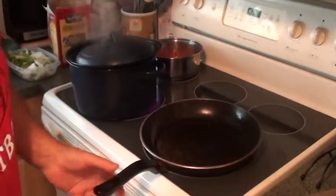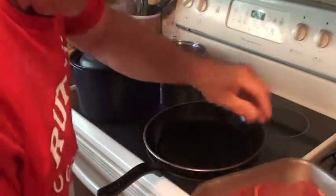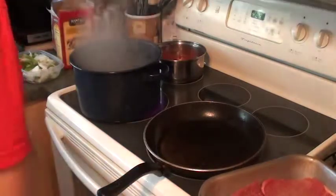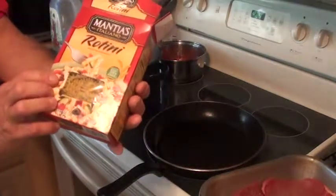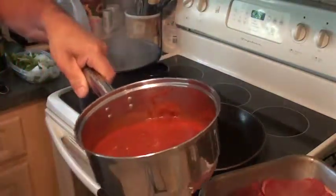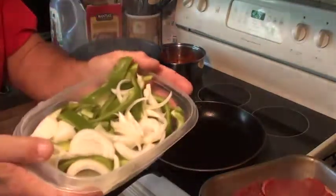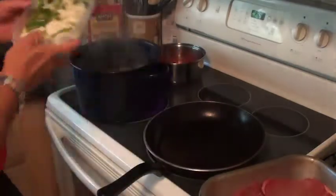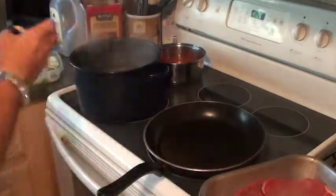I got my pan on the fire here, getting real hot, with two tablespoons of olive oil in it. I got my water going to make some pasta — I'm making some rollatini. And if you guys know me, you know that I make sauce and I freeze it, so here's a quart of my sauce — this is a mushroom-based sauce. I also have two small green peppers, a large onion, a cup and a half of mozzarella, and a tablespoon and a half of chopped garlic.